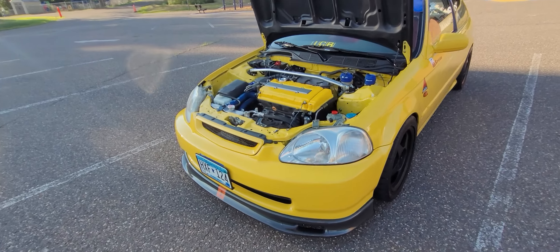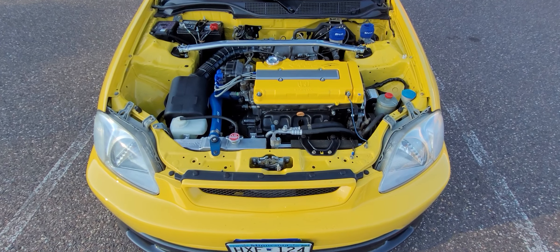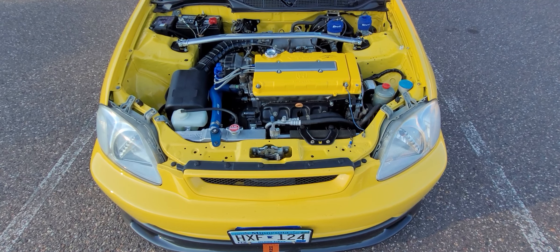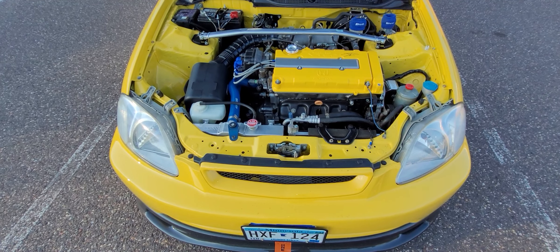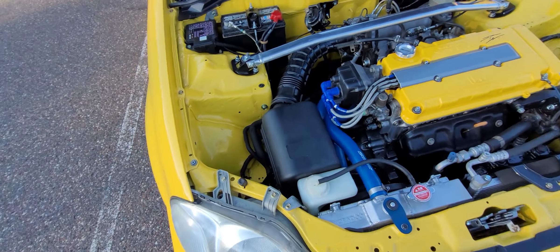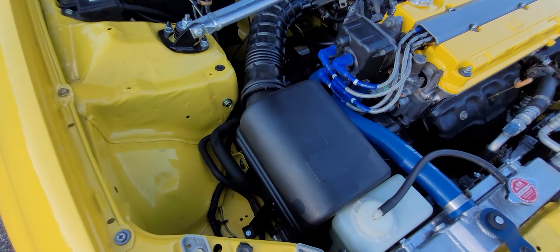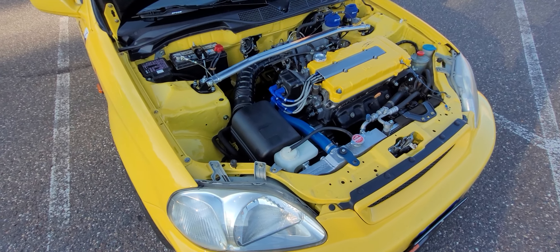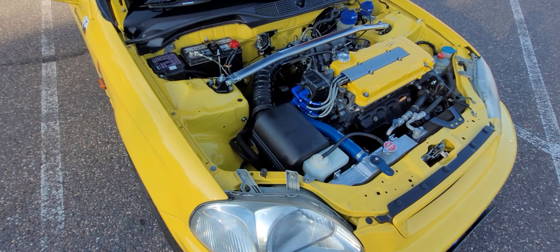The biggest change would be in the engine bay. If you refer back to my old videos, none of this stuff was here — I'm talking about the AC, power steering, and the new intake. The block is still a Type R block, Type R trans, but the intake is a Cantact icebox. It works really well and has an OEM look, which is why I bought it.